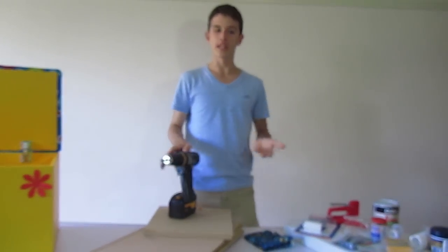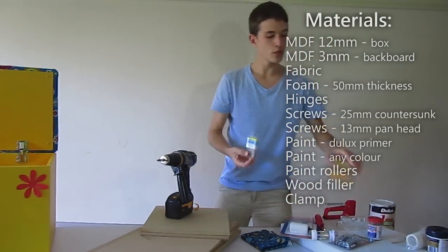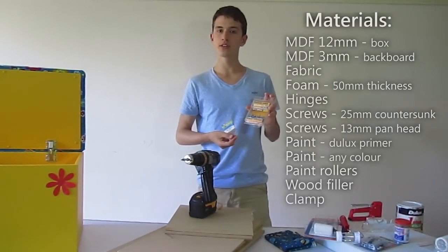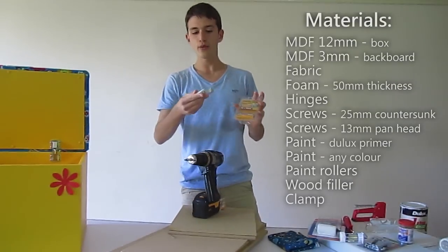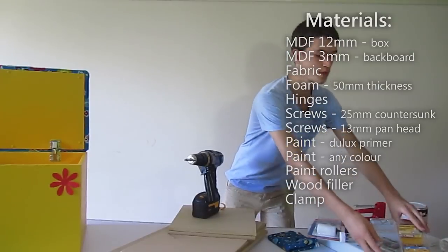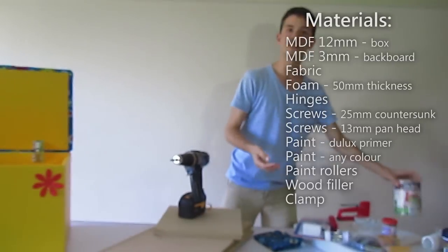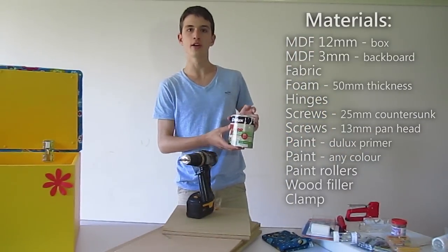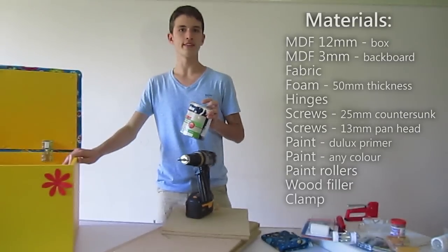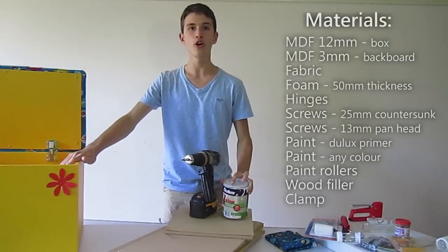Let's have a look at the materials that we're going to need. We're going to need rollers for the painting, and screws — we've got two different kinds: 25mm countersunk screws, that's to put the box together, and 13mm pan head screws, that's to put the backboard onto the lid. We're also going to need a one step primer. We chose this one because it's perfect — we use it before we do any colour painting, we put it onto the MDF and it makes the coloured paint stick onto the wood.